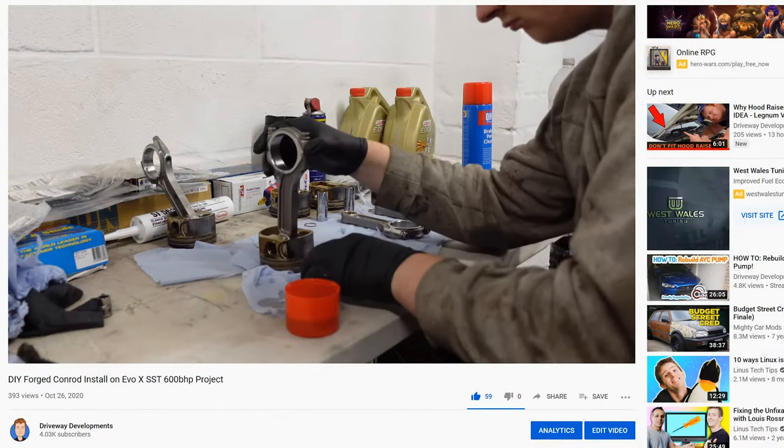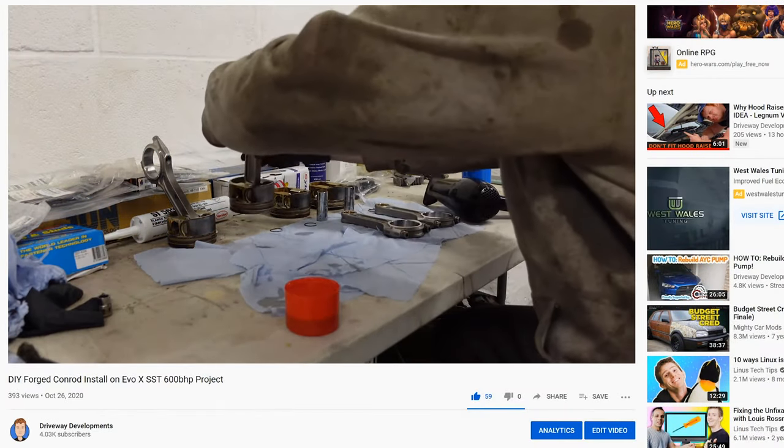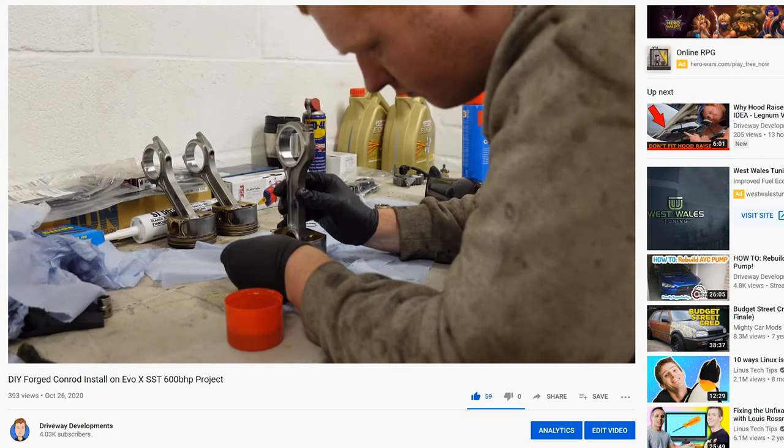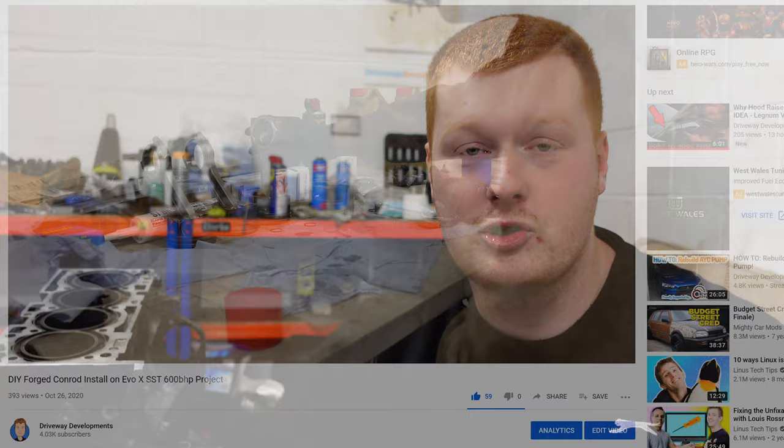Hi guys, welcome back to the channel. Today I'm going to explain some of the advantages of doing a rod job to your Evo 10, or any other car really that has inherently weak con rods. I'm just going to go over some of the advantages of actually doing a rod job as opposed to a full engine build.